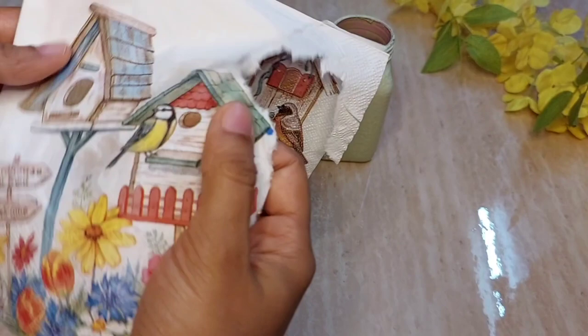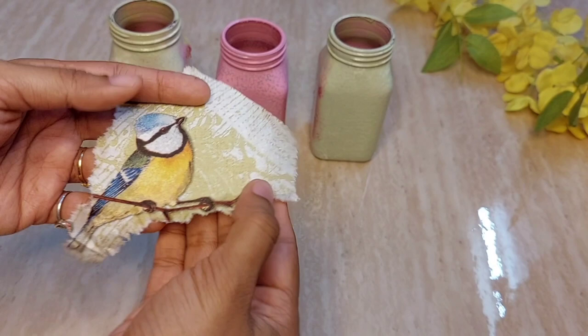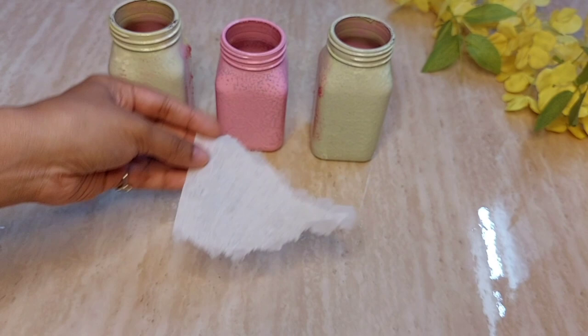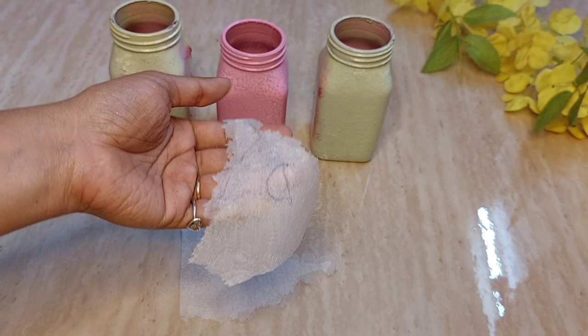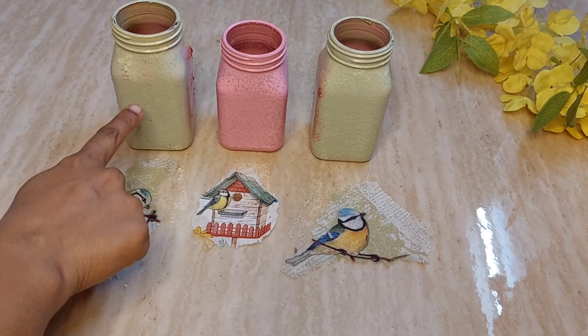Once you take out the required paper, you'll see there are three different layers. There are two thin layers like tissue paper — remove them. Separate slowly and be gentle. Only the top thin layer will be pasted on the bottles. I have separated the thin layers and the cut shapes — bolts for the two long bottles and a tent house for the center.